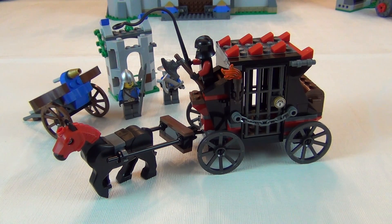Hey everyone, welcome back to another LEGO review. This is the LEGO Castle review, set number 70401, the Castle Gold Getaway.